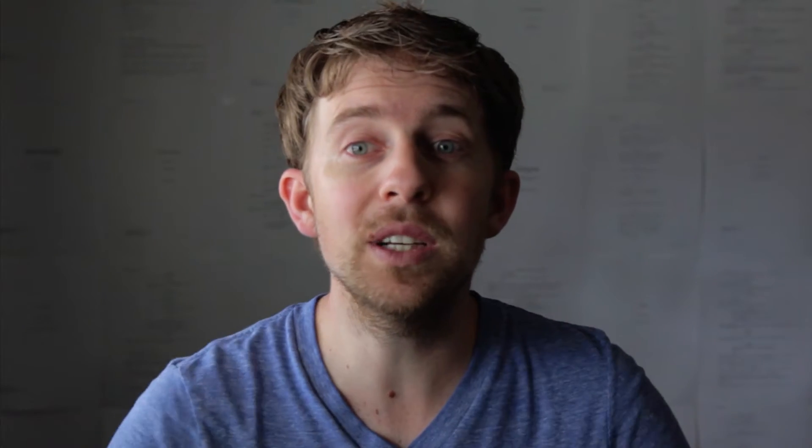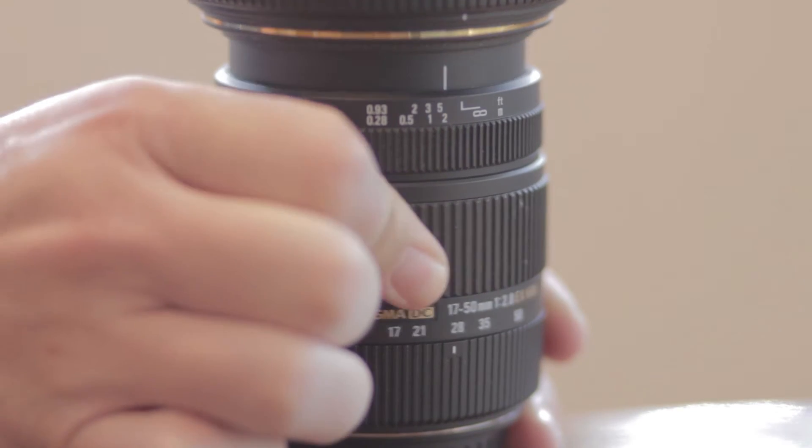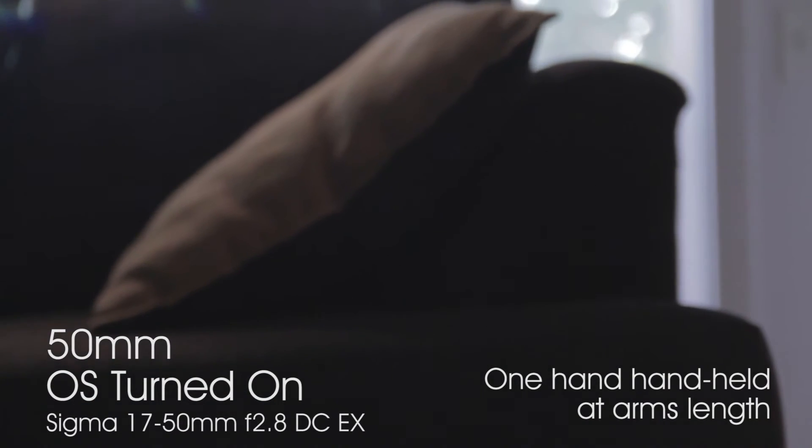Number four, everyone I talked to said that the Tamron 17-50mm with VC or vibration control was super popular among video folks because it really helped in having a steady shot. I feel the Sigma's optical stabilization works just fine — great, actually. So a bonus for a lens that's actually really sharper.